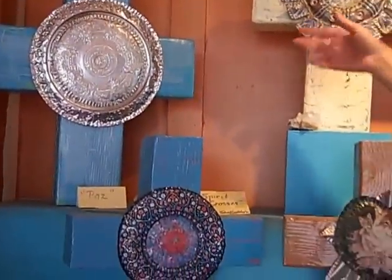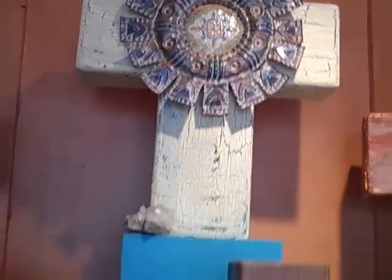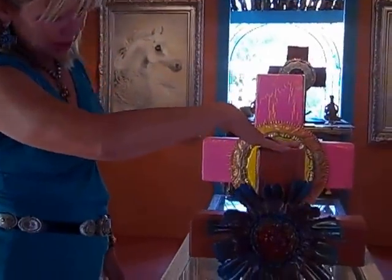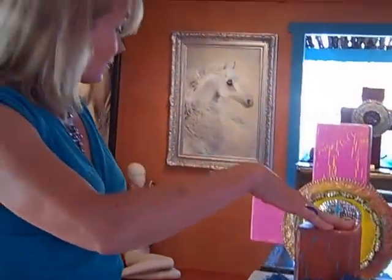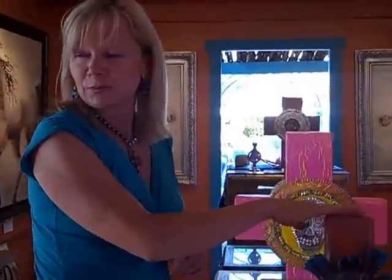I don't know if you can see, but they're all two colors — one color showing through with another layer of paint on the top. I'll go over here and show you. Here's a flower one that I call Passionaria, or Passion Flower. These crosses can be freestanding, which is the way I prefer them, because the backs are all done with beautiful patterns as well.